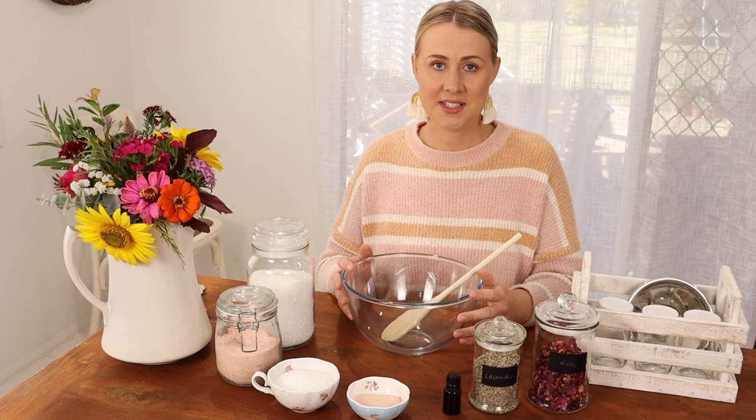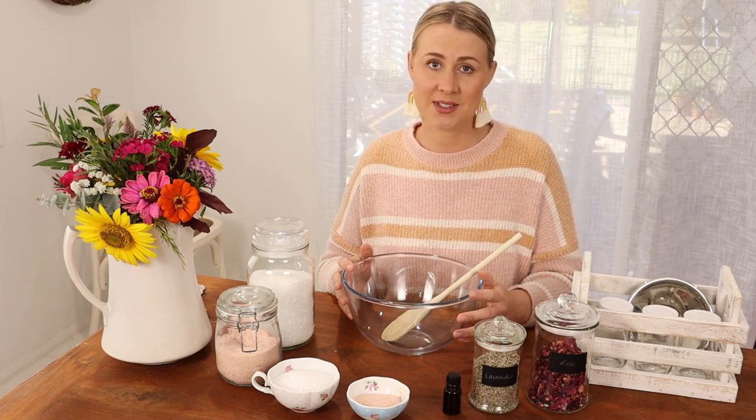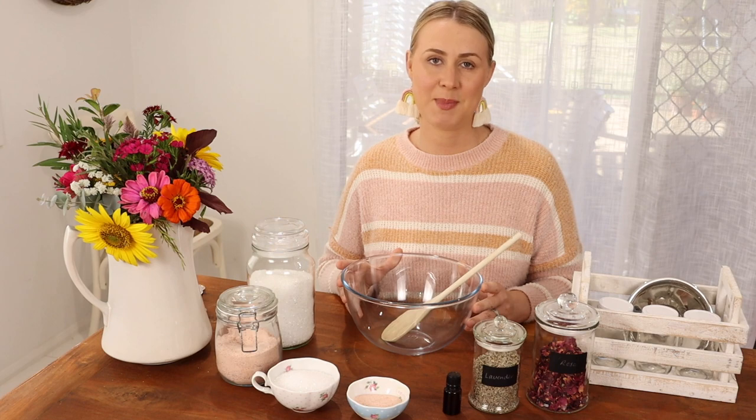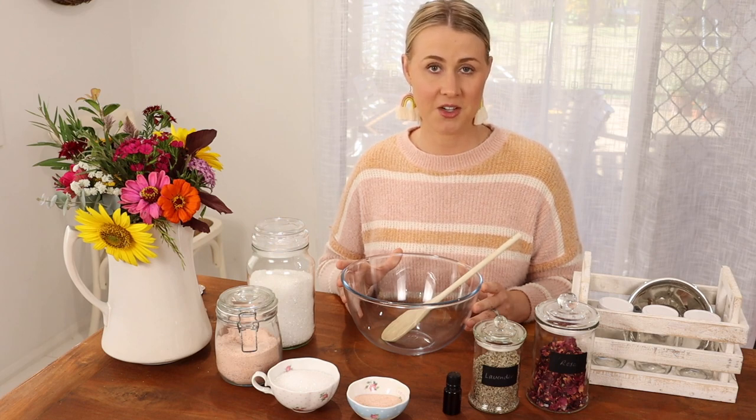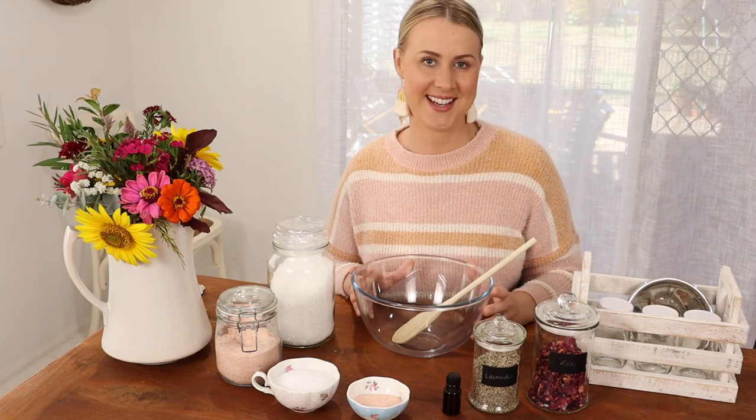At the end of a long and demanding day, one of my favorite things to do is relax with a long soak in the tub. But you don't need to spend a fortune to get the benefits of high quality bath salts. In this video, I'll show you how with my simple recipe. So let's get started.